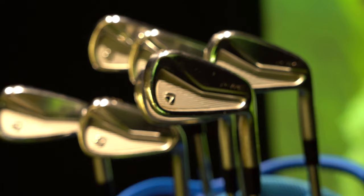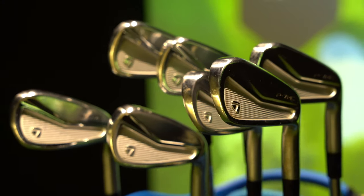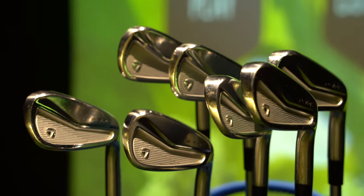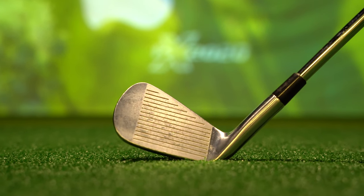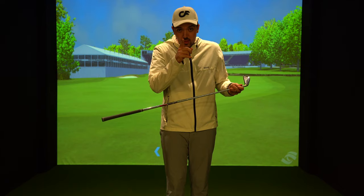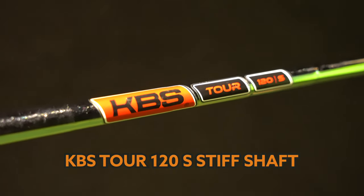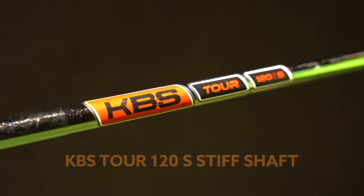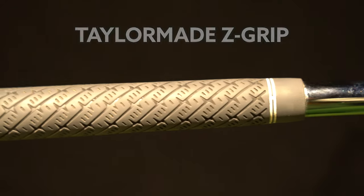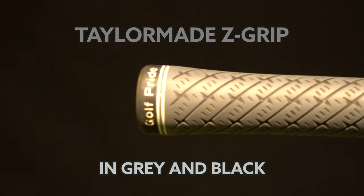Moving on to my irons — I absolutely love these. These are the TaylorMade P7 MC irons. I range these from my four iron all the way to my pitching wedge. They are an inch and a half longer in length and I have the same shaft running throughout my irons including my wedges — the shaft is a KBS Tour 120S stiff shaft with the standard TaylorMade Golf Pride grip.